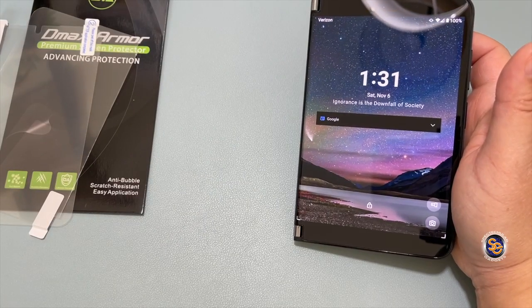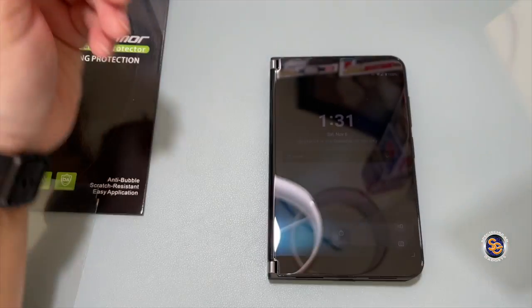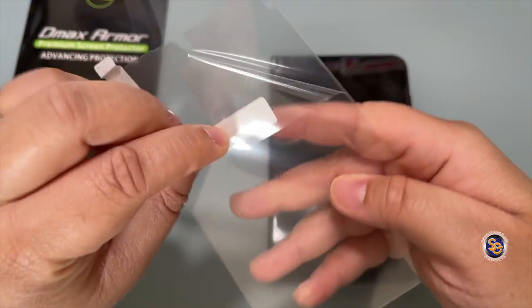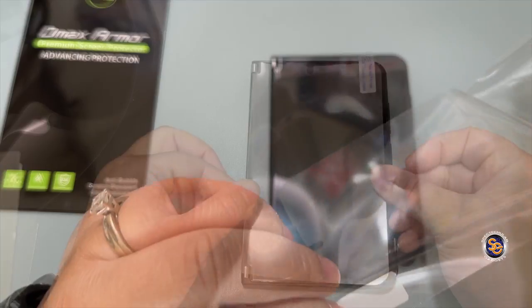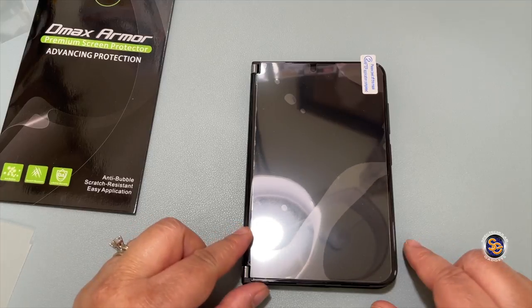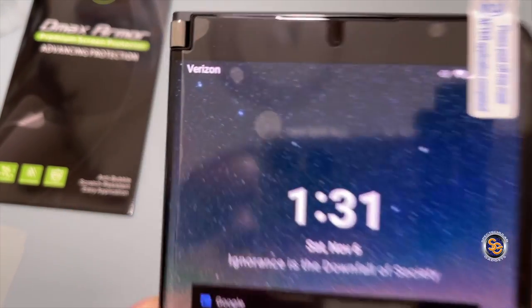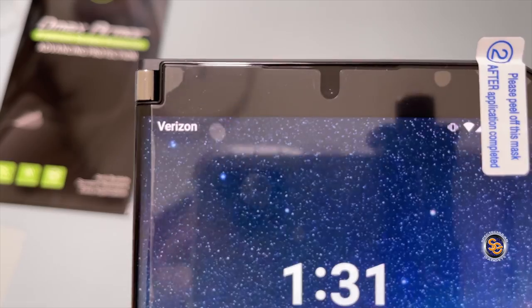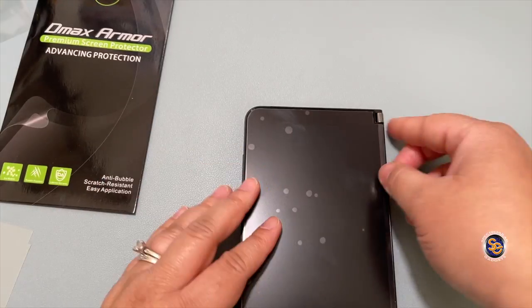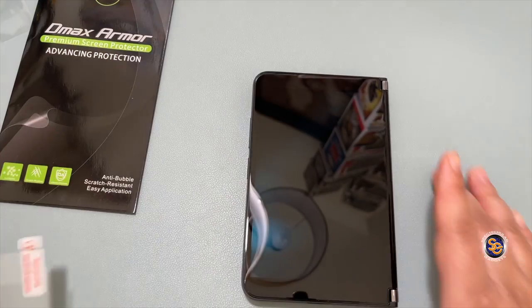I'll remove the screen protector I put on earlier and just place the one I just cut to see how it fits. I didn't do it as straight as it could be, but I just want to show you what you could do in the meantime while we're waiting for another manufacturer to do this correctly. I'll go ahead and place the right side screen protector on the screen, match it up to the camera cutout, and as you can see — I didn't cut it as well as it could be — but it is laying flat on the screen. I'll also do the other side.